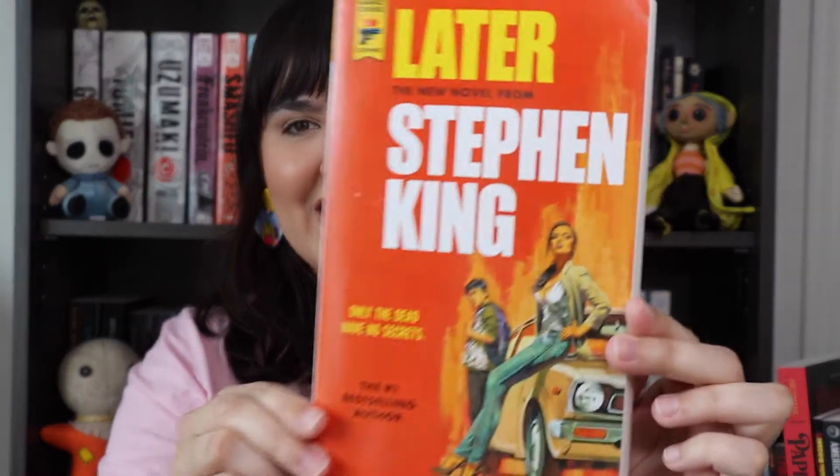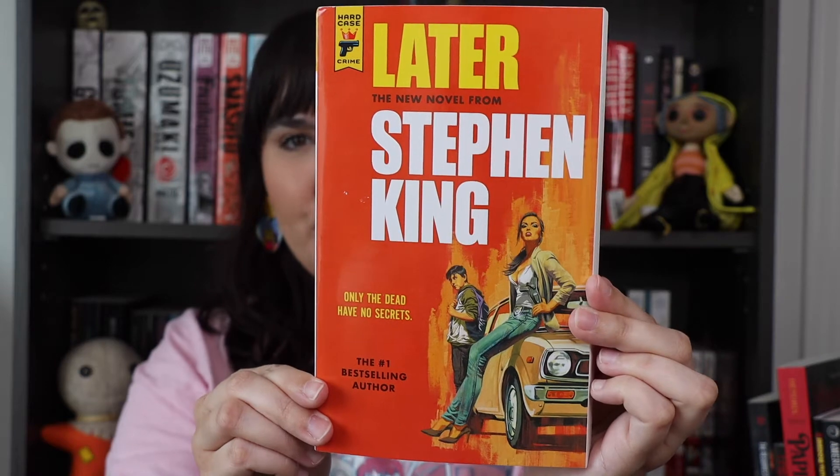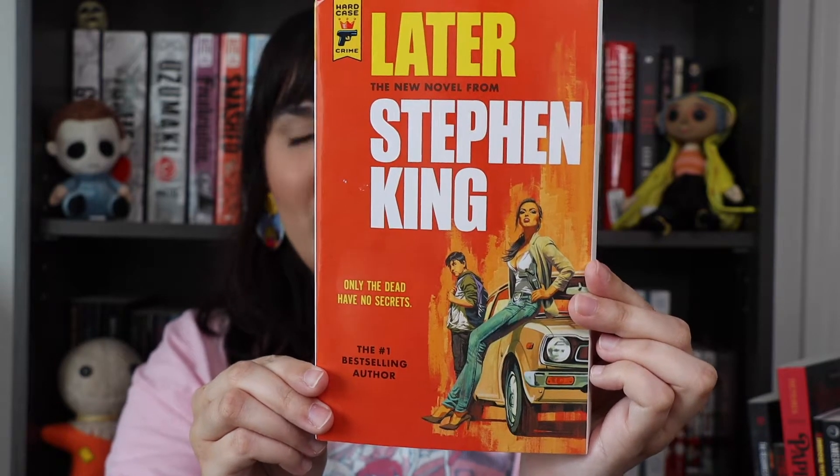The very exciting portion of the unpackaging. The first book inside our March package is 'Later' by Stephen King. This is his newest book and I'm really excited to read it — I've heard a lot of people have been loving it. I also really like the length of it. Stephen King is an author that is very hit or miss for me; I either love the book or I hate it, so I'm interested to see what this one is like.